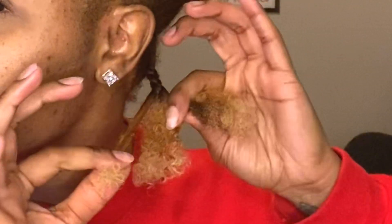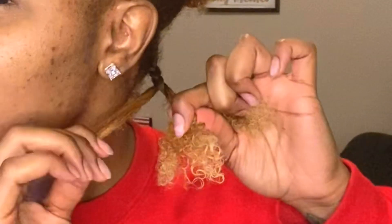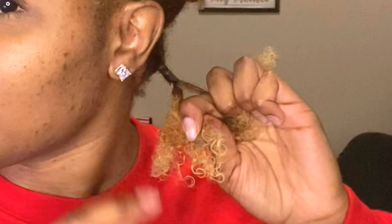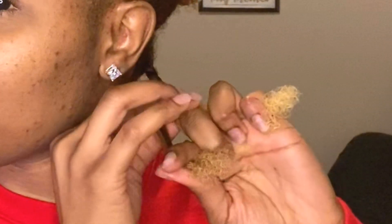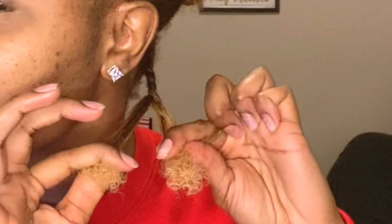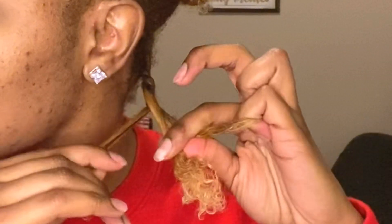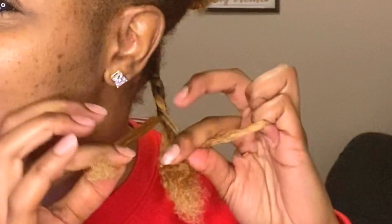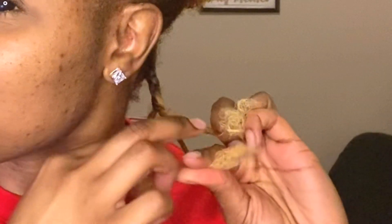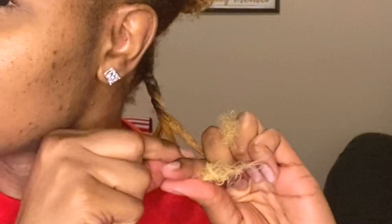Once you braid down you have your three pieces. Take the piece closest to your face, wrap it, and it's going to land on that finger over there, then take the other piece close to your face and pull it. You're going to wrap it and switch the other two pieces. You always want to pull the piece closest to your face and then switch the other two pieces.